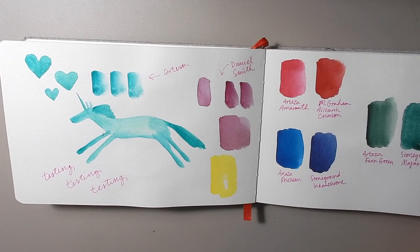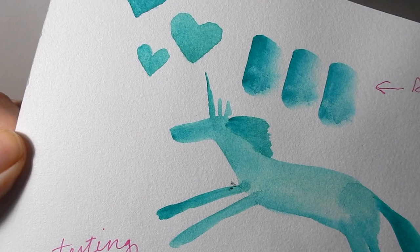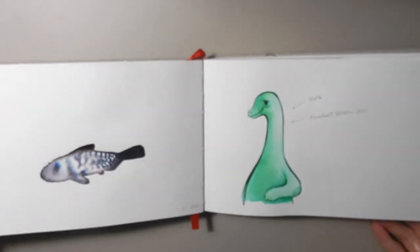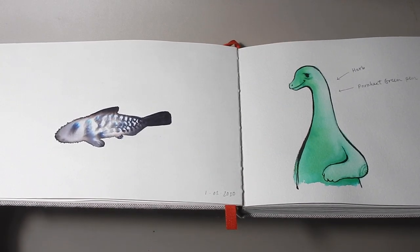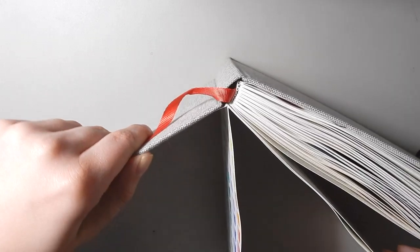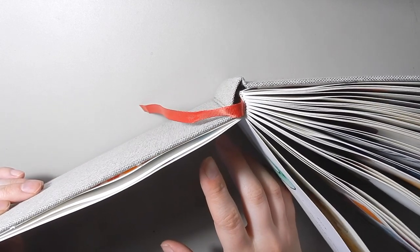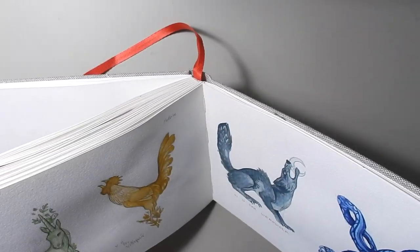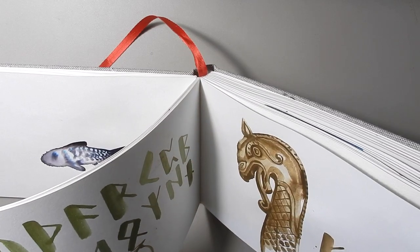One thing with these as well is that they're not double-sided paper. You have a nice grain on one side and on the other side when you flip it, it's smooth — the smooth side does not take pigment as well as the rougher side. Also the first signature, because it's attached to the front cover, is actually a bit shorter than the other ones, so you're getting smooth paper against rough paper, which doesn't happen for most of the rest of the book.